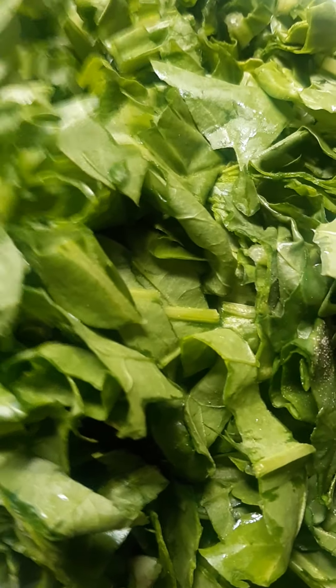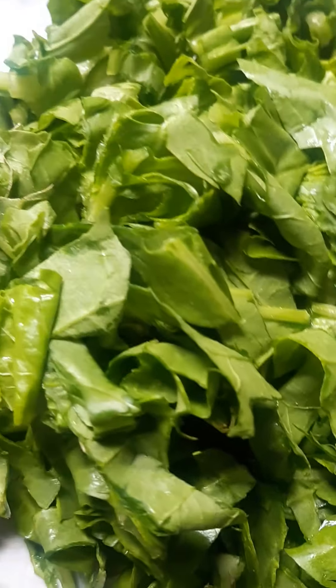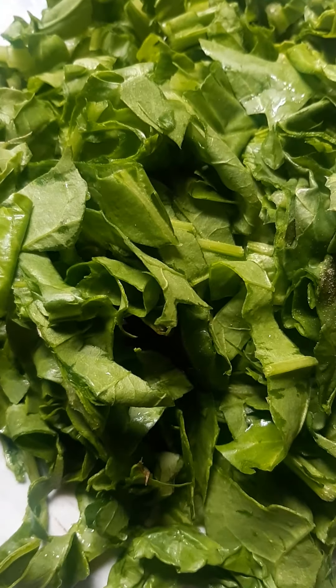Hey guys, welcome back to my channel. Today we are going to make palak paneer recipe at home.